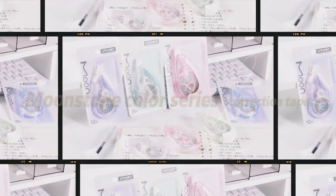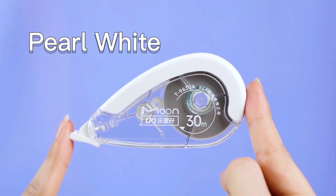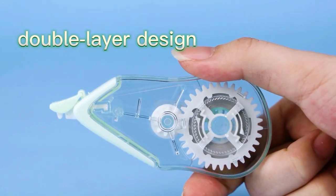Leposhen New Arrival Moonlight Gemstone Series Correction Tape. There are three different styles with four sweet colors: Coral White, Coral Pink, Mountain Mist Green, and Sea Moon Blue.